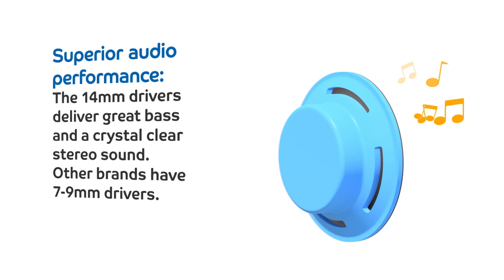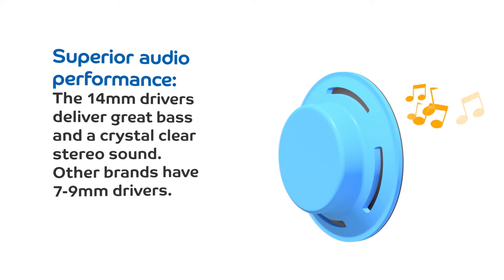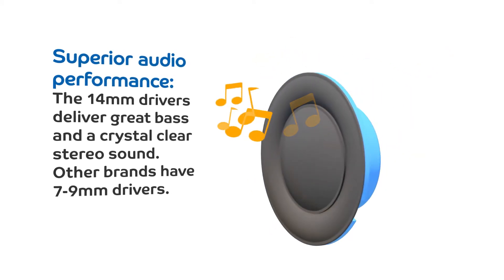The 14mm drivers deliver great bass and a crystal clear stereo sound. Other brands have 7–9mm drivers.